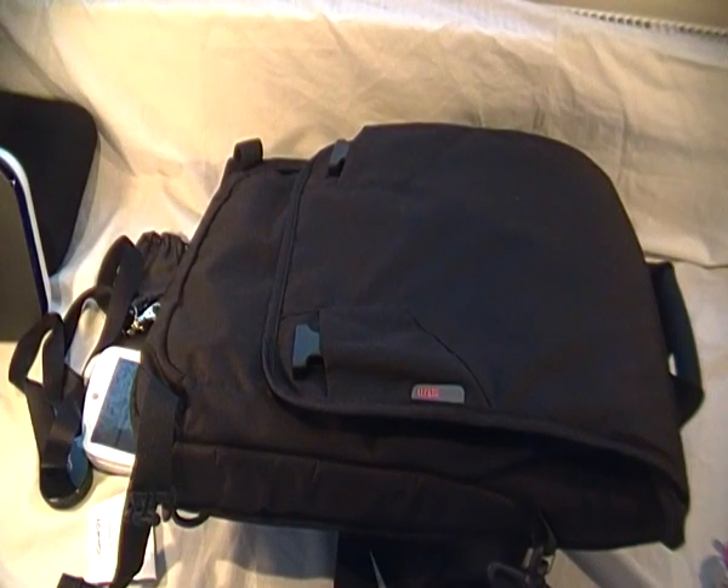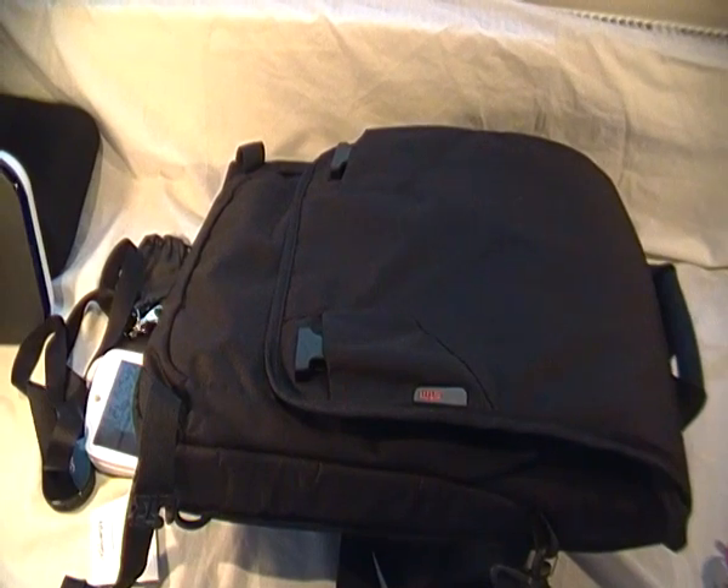It's got so many compartments and you can store quite a lot of stuff inside — I think it's absolutely great. I want to thank STM for sending this out for review, and thank you guys for watching. Please subscribe if you haven't already — I'll be reviewing a couple of iPod docks during the week, so if you're interested please subscribe, it's free. I'll see you in the next video, bye!